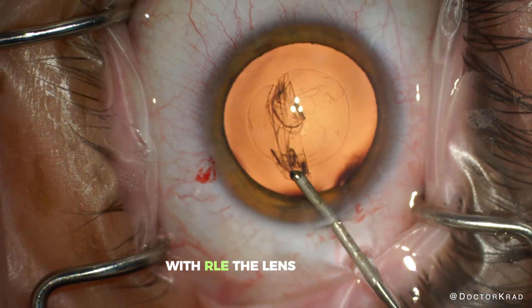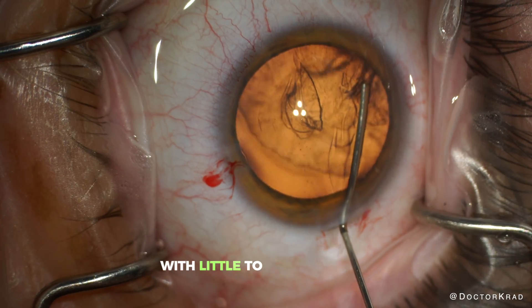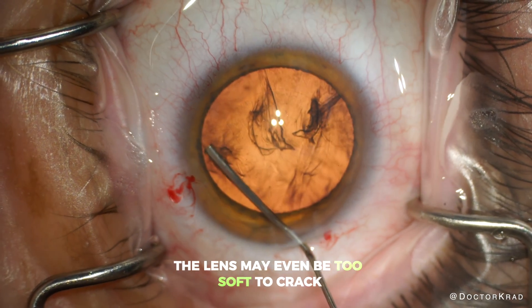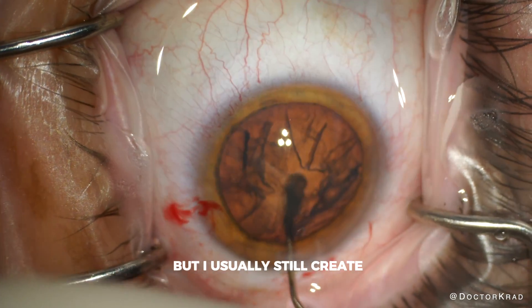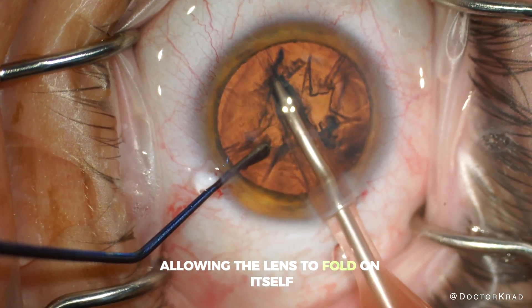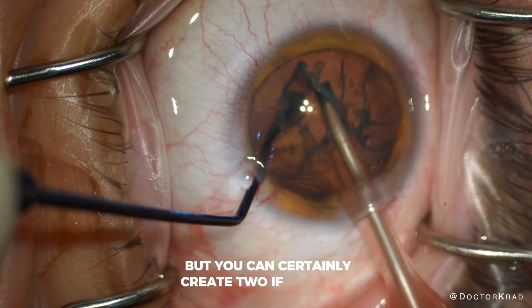With RLE, the lens can be so soft that it can be aspirated with little to no ultrasound energy. The lens may even be too soft to crack, but I usually still create grooves, since the grooves provide space allowing the lens to fold on itself. One groove is sufficient, but you can certainly create two if you want.